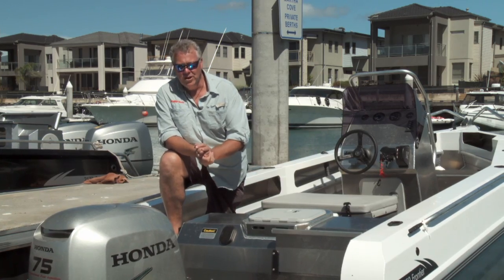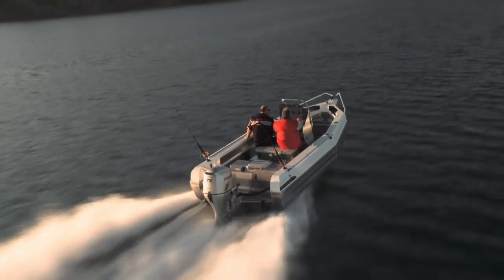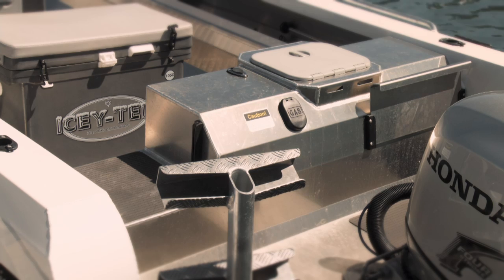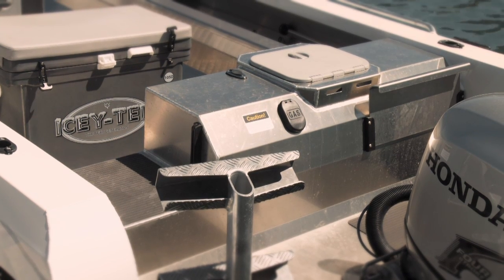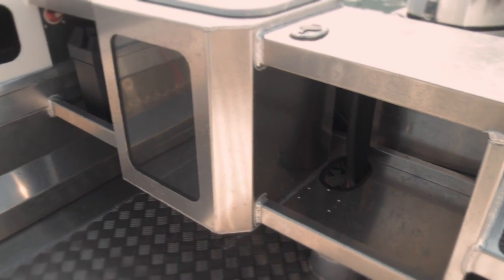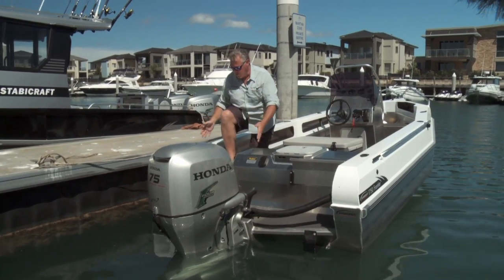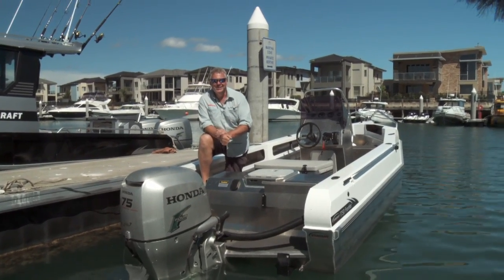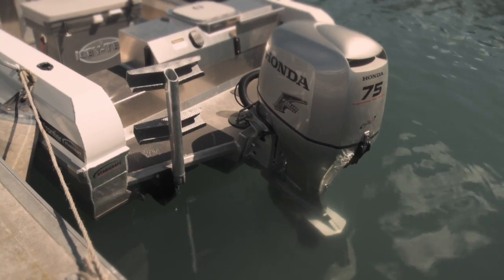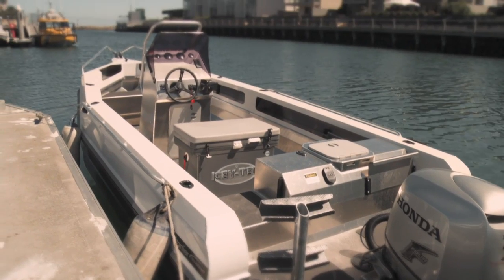Just the design of the transom alone makes this one of the most functional little boats I've been in. You've got a great little platform. You've got a fin-friendly ladder that people can get in and out of the boat really easily. And when you've got it at home in the garage and you're loading it all up, you can get in and out through the walkway really easily. You can have room there for dual batteries, and being a 4-stroke we don't need any oil bottles, which is fantastic. And even an ankle winch in this size boat is quite possible.